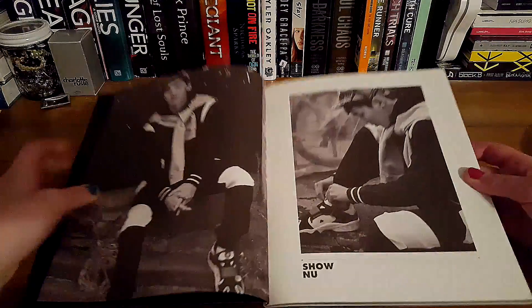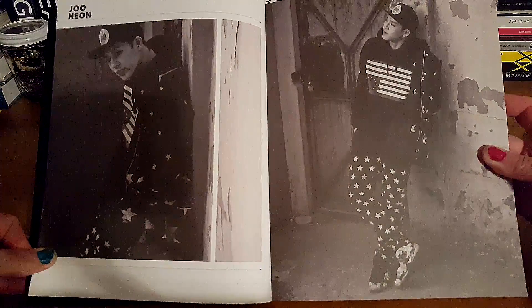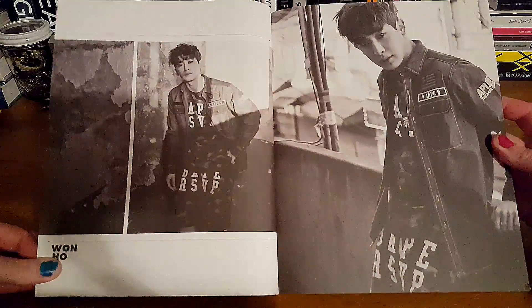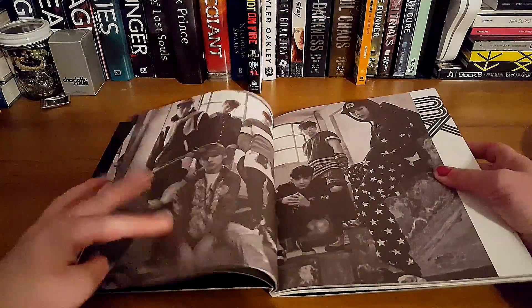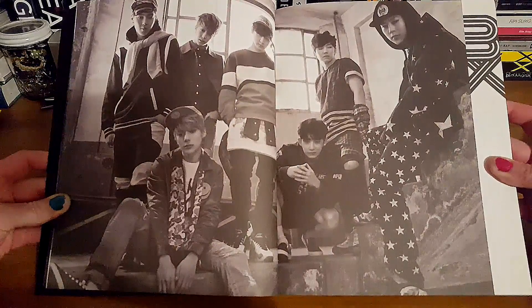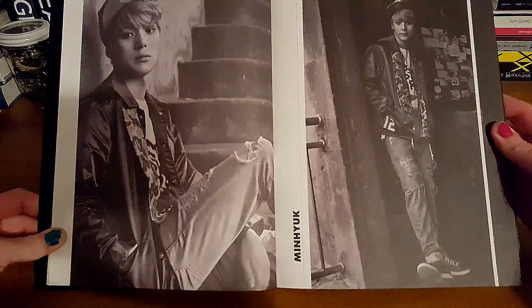There's Shonu. Enjoo Yong — I can never say his name but there he is. Wonho. He reminds me of Tianyeol from EXO. And then there's a group shot. I love him, he's so cute. Minyuk.